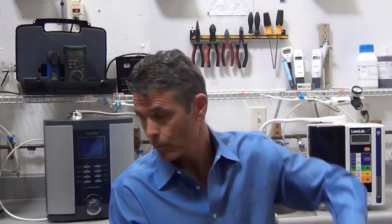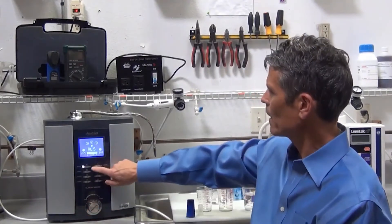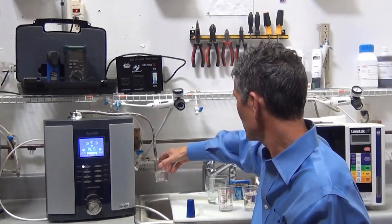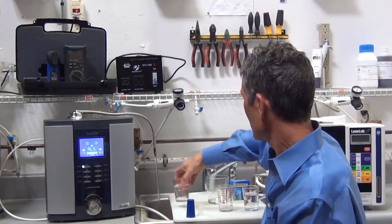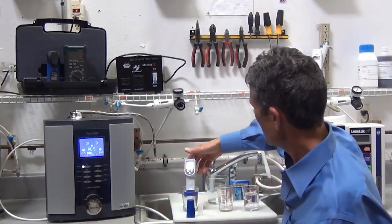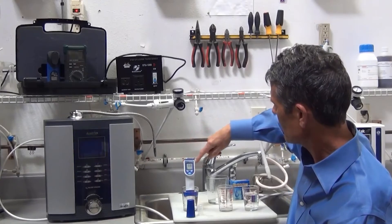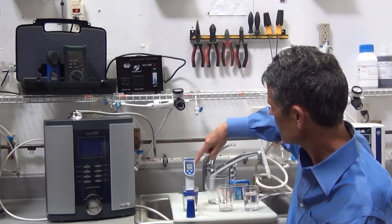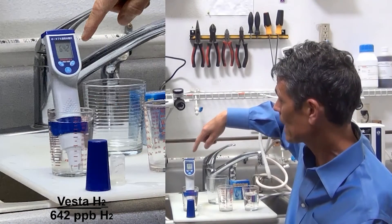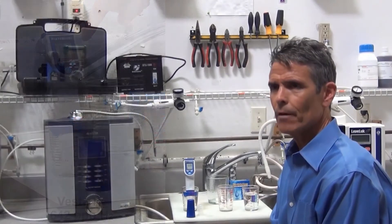Next, we'll test the molecular hydrogen in the Vesta H2. Once again, it's on the highest setting. You can see that it's instantly reading up around 630 to 640 parts per billion. So once again, the Vesta H2 outperforms the Enagic SD501.